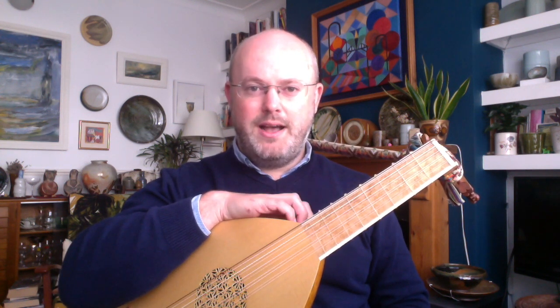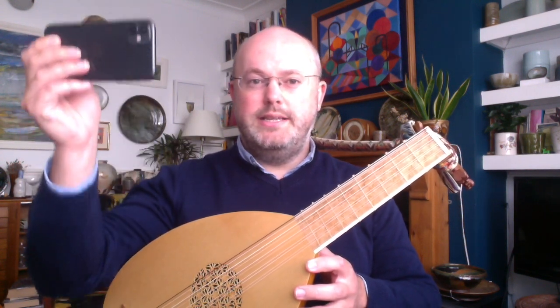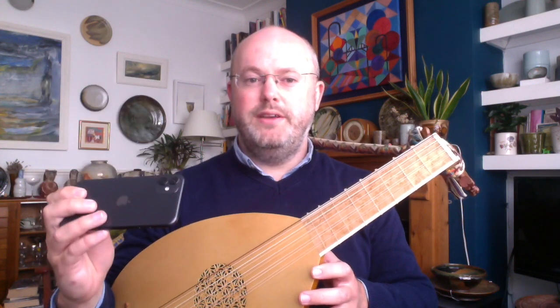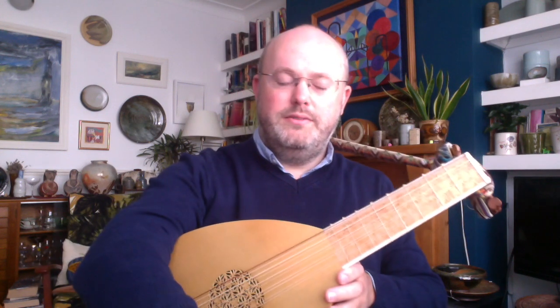Let's talk about framing. There are three things: eyeline, headroom, and looking room. First, eyeline — make sure your eye is at the same plane as the camera lens. I've actually propped up my computer on a book, Matthew Spring's indispensable 'The History of the Lute in Britain,' which is just the right size to lift the computer so my eye is in line with the lens. If you're using a phone, make sure the lens is at eye level. We've all seen videos where people film from a low angle and you get double chin, nostrils, and ceiling — which is not good.